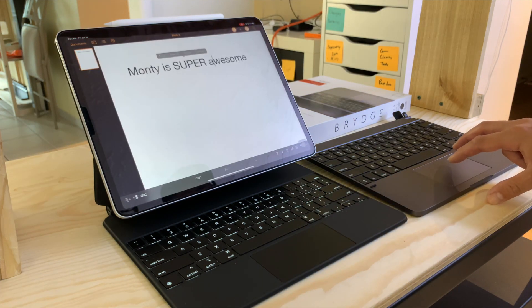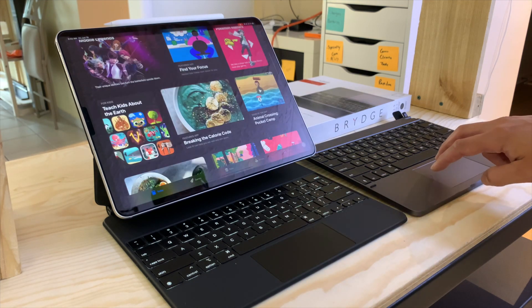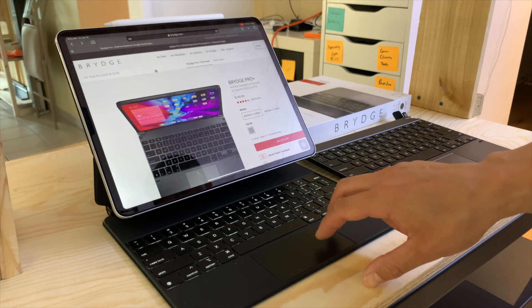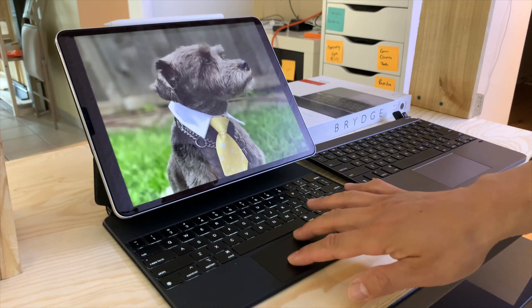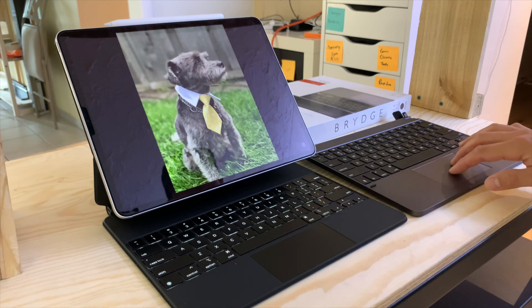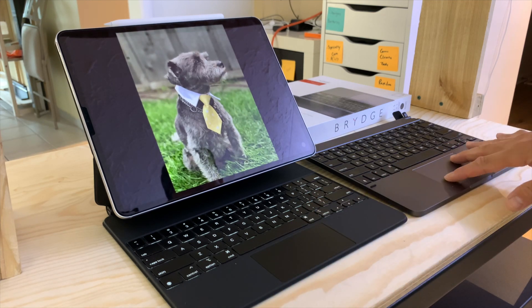If you're working with text, tapping with two fingers brings up the secondary click menu. You can also scroll up and down with two fingers. However, if you're using Safari, going forwards and backwards through your web page history only works on Apple trackpads — it doesn't work on the Bridge Pro or the Logitech. Similarly, pinch and zoom doesn't work on these third-party products, which limits their usefulness.